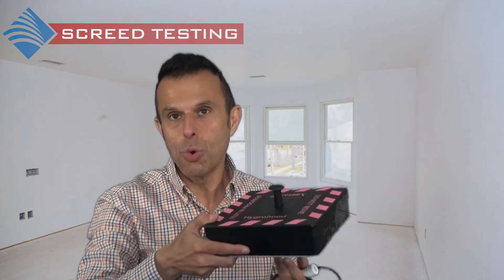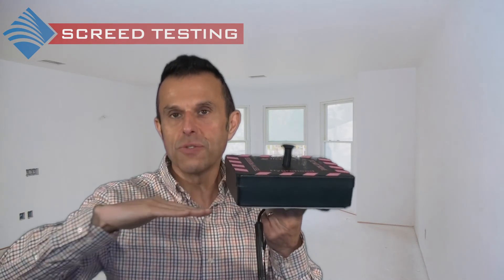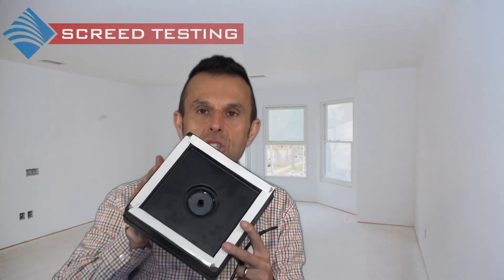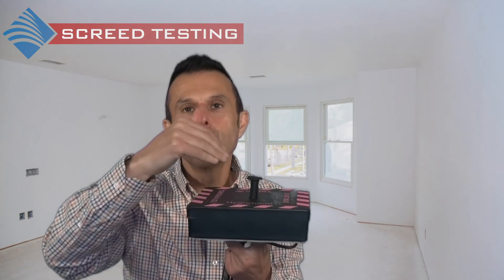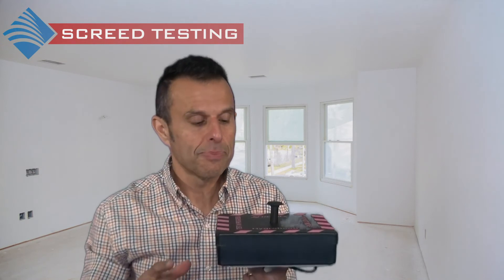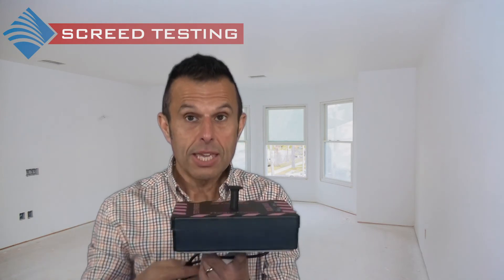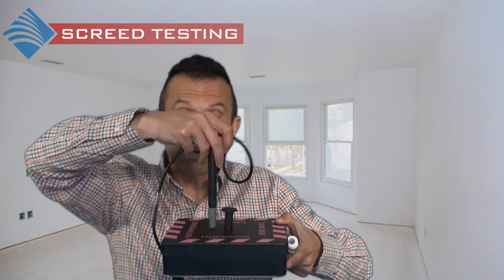This is the hydro-hood. If you're wanting to measure the relative humidity at the surface of the screed or concrete, it is placed on top of the screed or concrete and taped to the surface, because it's important that there can be no migration of any moisture. The air needs to reach an equilibrium — normally it's left for 72 hours, though it can actually be tested with the Tramex meter after only 24 hours, but the standard does state 72 hours. After that period, the probe is placed into the box and the relative humidity is read.